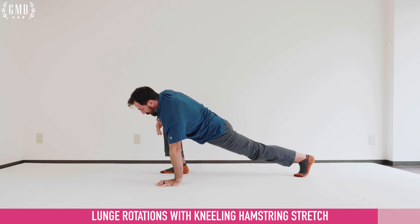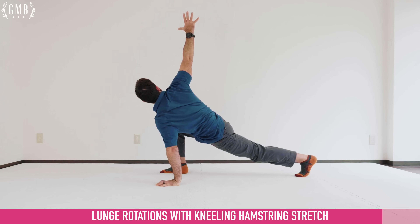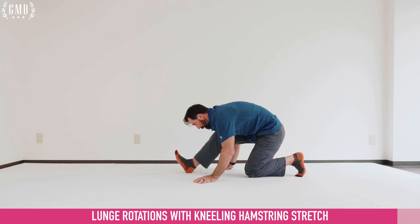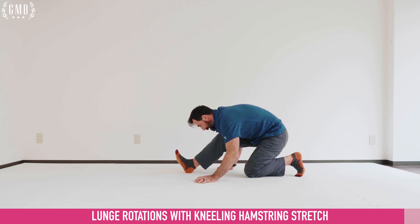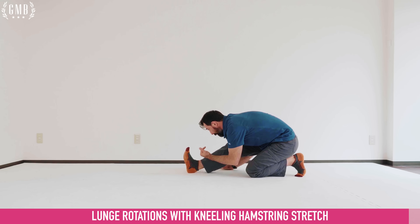Now open up — drive the leg back, twisting, extending the arm to the ceiling. Hold for ten. Then chest goes to thigh, pulling the toes back, sitting back — pulse one through nine. Hold, pulling the toes back.